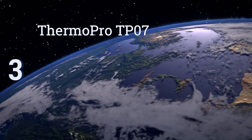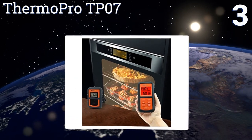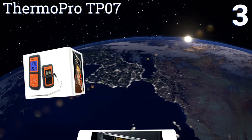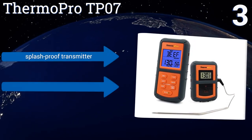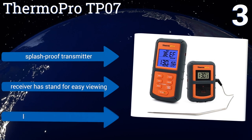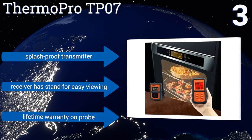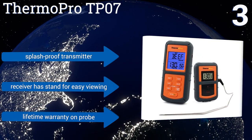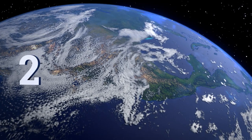Nearing the top of our list at number three, the ThermoPro TP-07 is a rugged device. Its probe cable is made from reinforced steel mesh that resists snapping and won't be damaged by water, grease, or oil. Both the transmitter and receiver have a protective rubber sleeve around their cases. It features a splash-proof transmitter, a receiver with a stand for easy viewing, and a lifetime warranty on the probe.